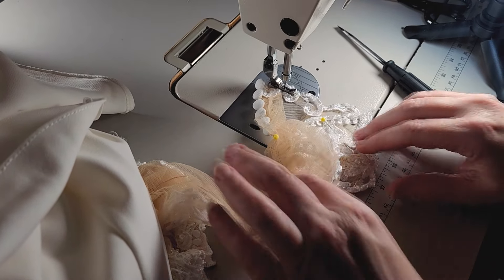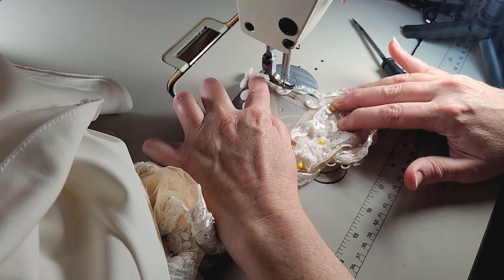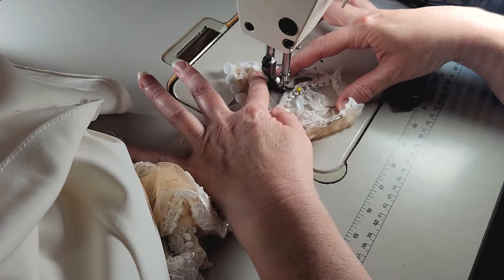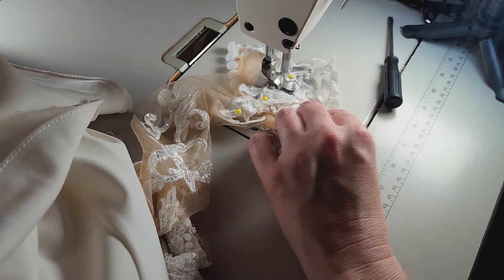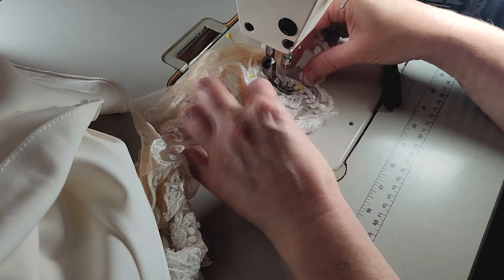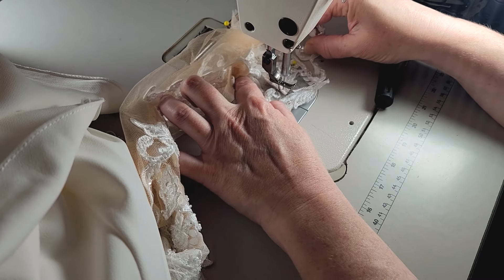So pretty. Now let's get this appliqué sewn to the sleeve. Coloring book — every couple of inches we're going to stop and lock it. It's best if you leave your needle down so you don't lose your place. I kind of break that rule all the time.